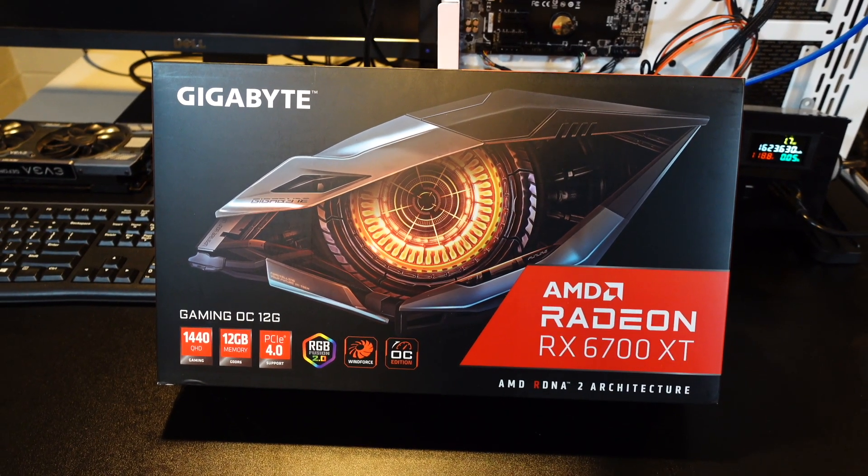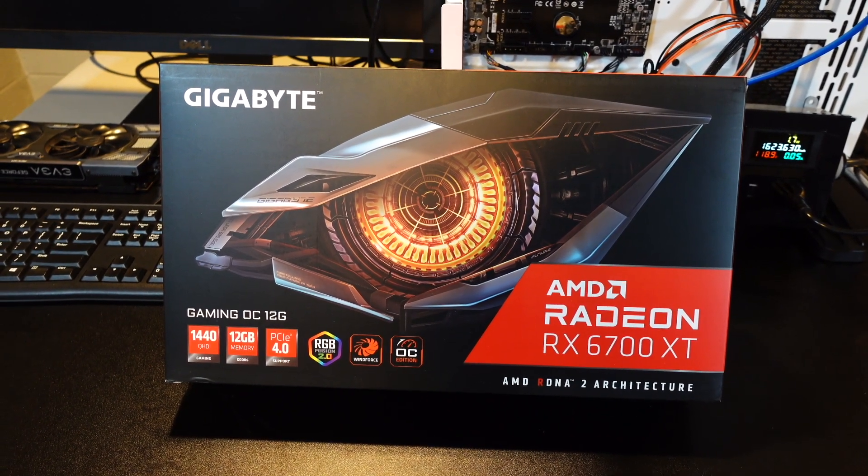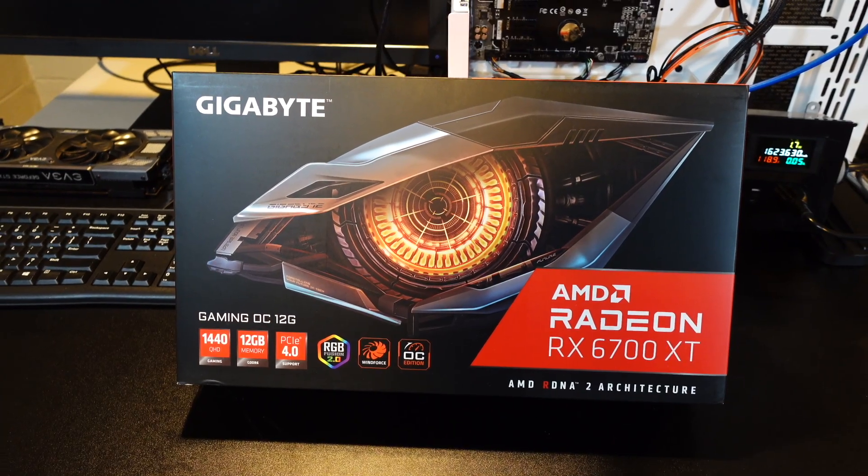Hey, what's up guys? Mike Redfox here. In this video we're gonna test the Ethereum hash rate of the RX 6700 XT.